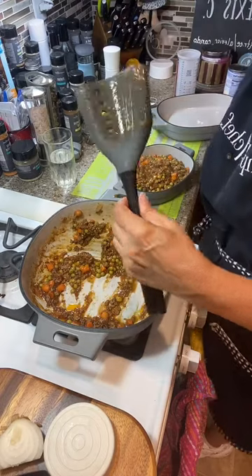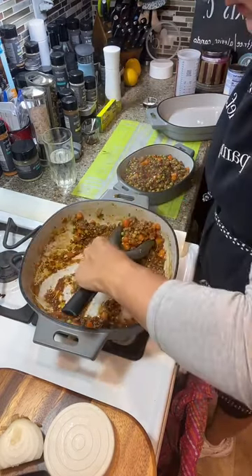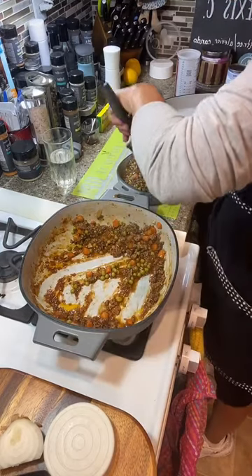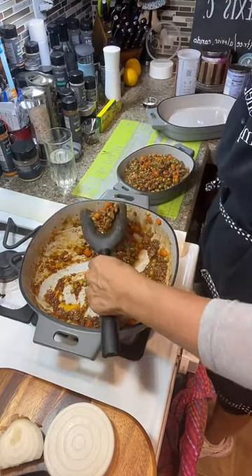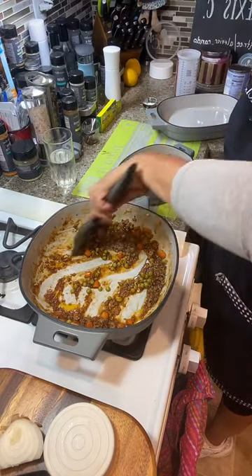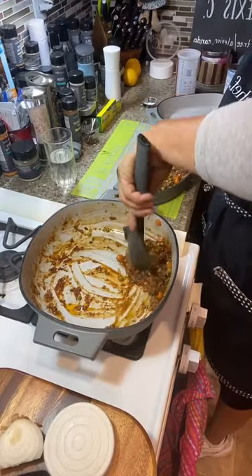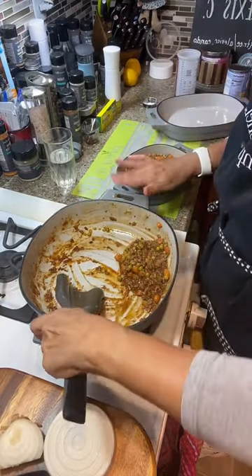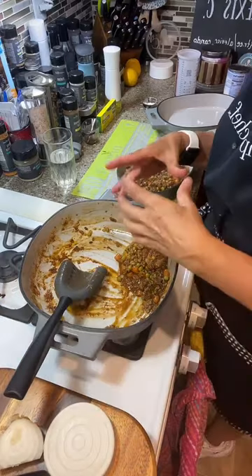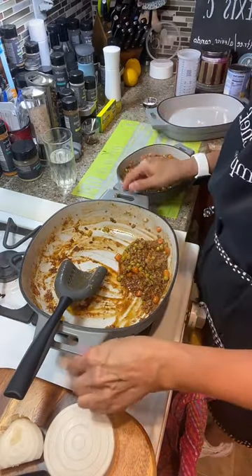This is the mix-and-chop spatula by Pampered Chef — it came out earlier this year. We're going to pop it into the oven, put it under the broiler, and you can add cheese on top if you want. I'm going to do a small individual one on the side too — I'll save that to eat later.